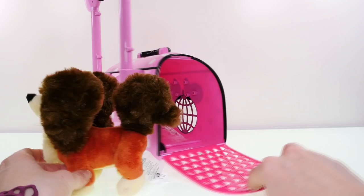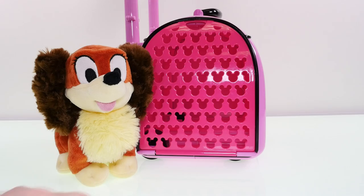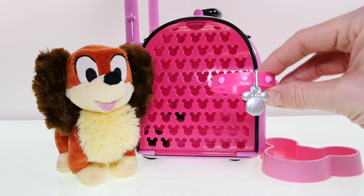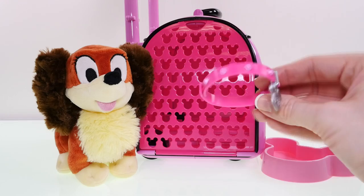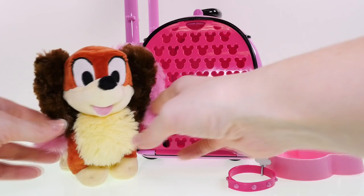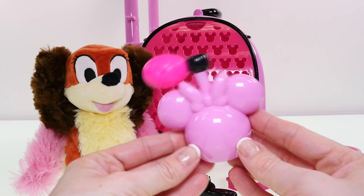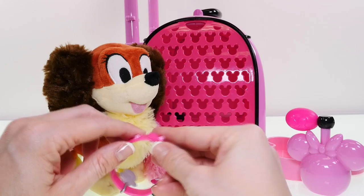Let's check out her accessories. We've got a pink pet dish shaped like Mickey Mouse ears, probably for water, and then a cute little collar for Fifi with a silver tag and little pink gemstones on it. There is also a fancy feather boa that's really soft, a pet brush shaped like Minnie Mouse, and finally a perfume bottle that's pink with Minnie Mouse ears and a bow.